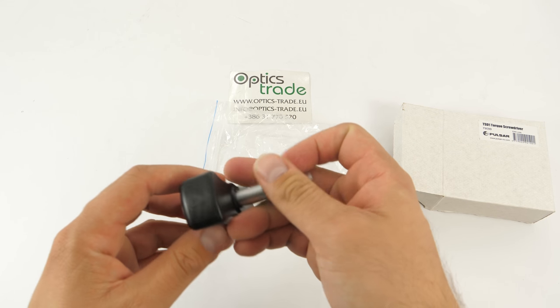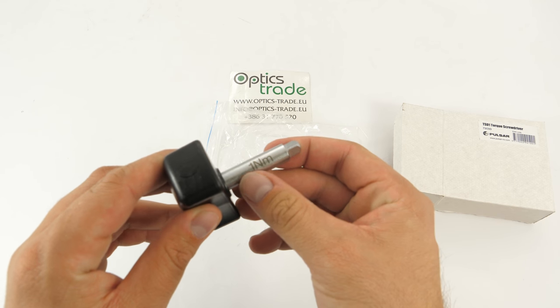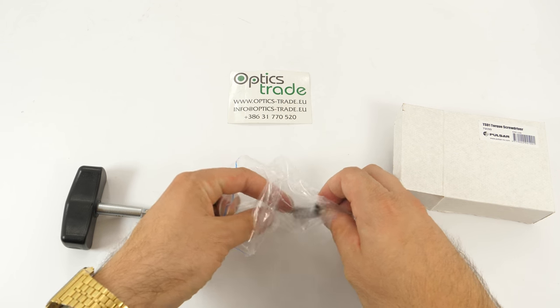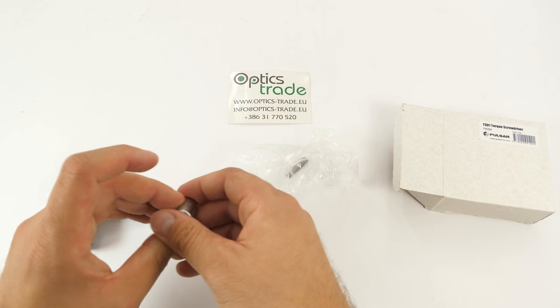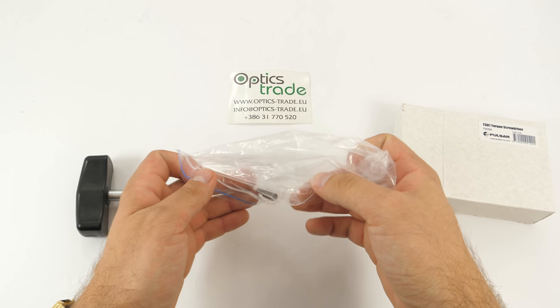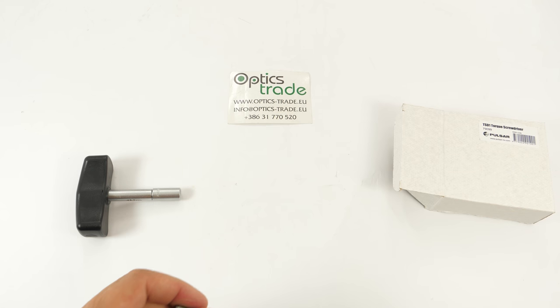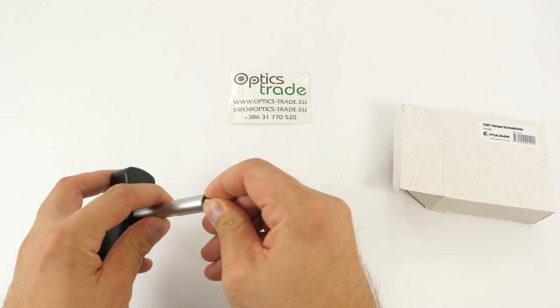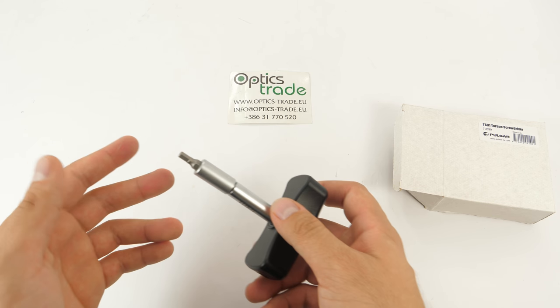Here is the torque screwdriver — very nicely designed. You can see the set force here: it's one Newton meter. You also get the adapter, so you put this thread in here, and of course this part, and you're all set.